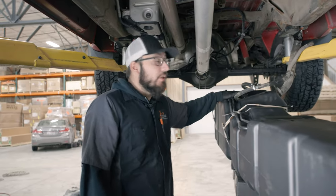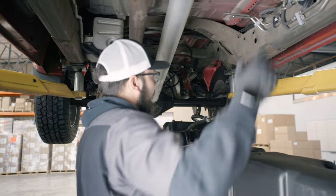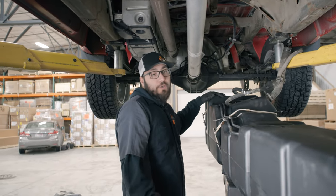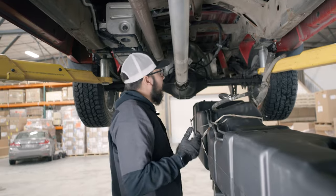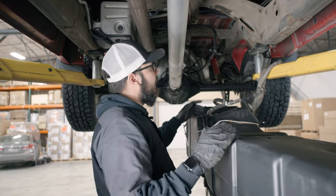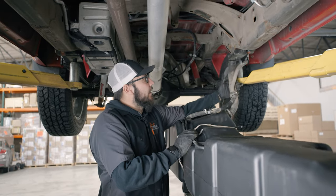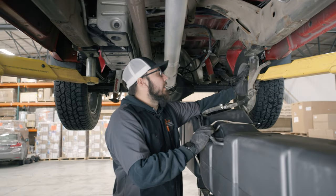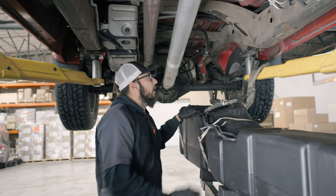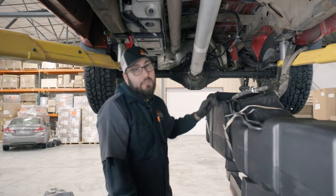Now that the sending unit and front support are installed, the tank is ready to go back into the truck. What we're going to do first is nose the front end in first and then lift the back up next. That way it will clear everything, and then we're going to make sure we guide the filler hose and vent line into the correct area to join back up with the filler neck.